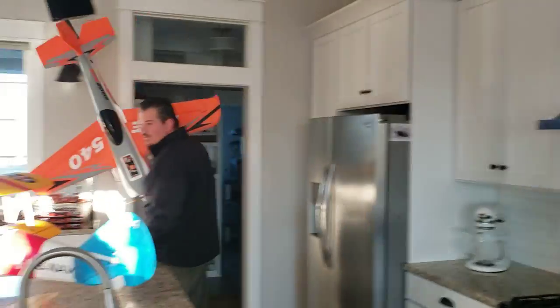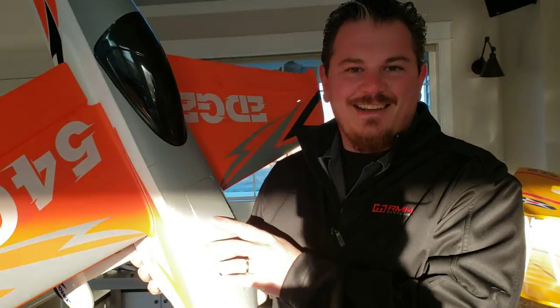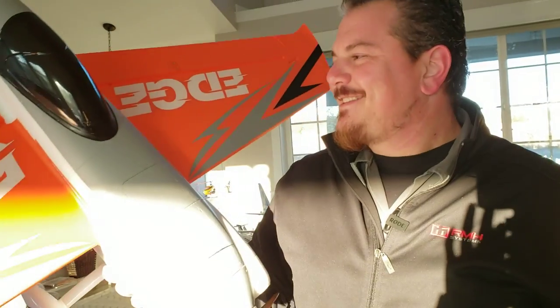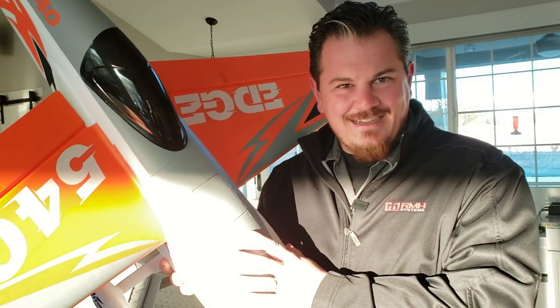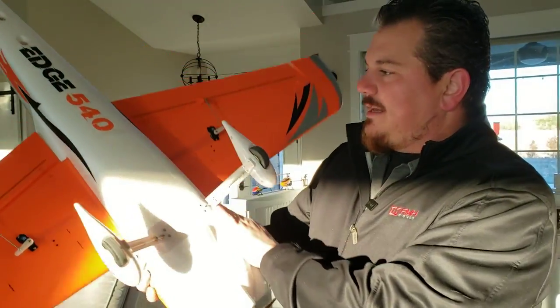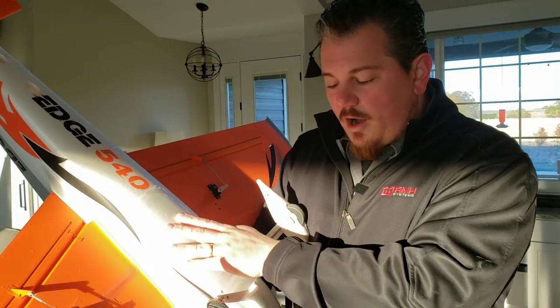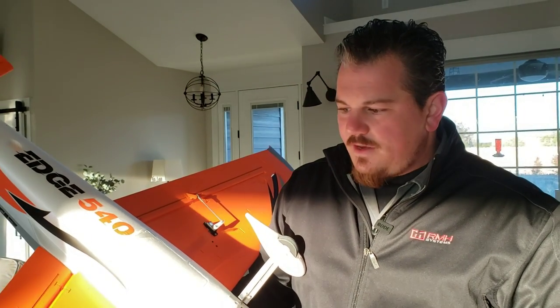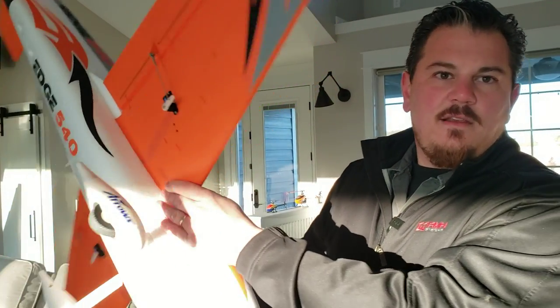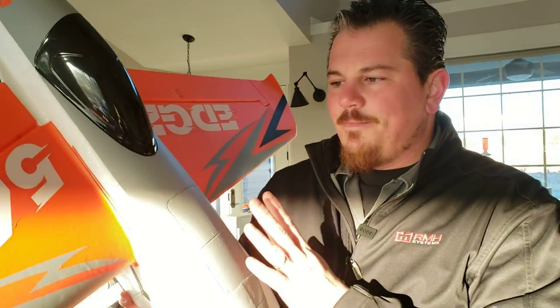I'm sure you guys are probably jealous of the scenario we have set up in our kitchen. This plane is good - we are very happy with the way things went. We're hoping this isn't just a fluke and that all the rest of the Aeros planes are not the same quality. Because after having talked them up like that, I just really am super impressed. We honestly didn't know what to expect. Forgive any deficiencies in the flight performance because I am not a 3D pilot - we started with a plane that's not in my area of expertise. But I love this plane.